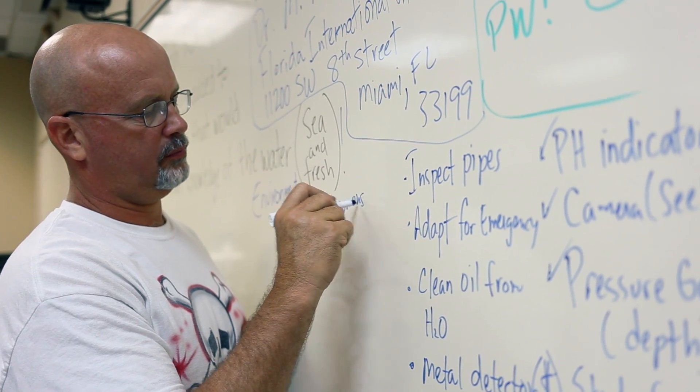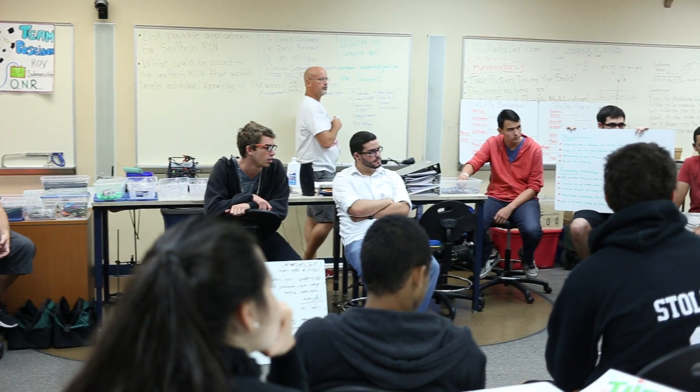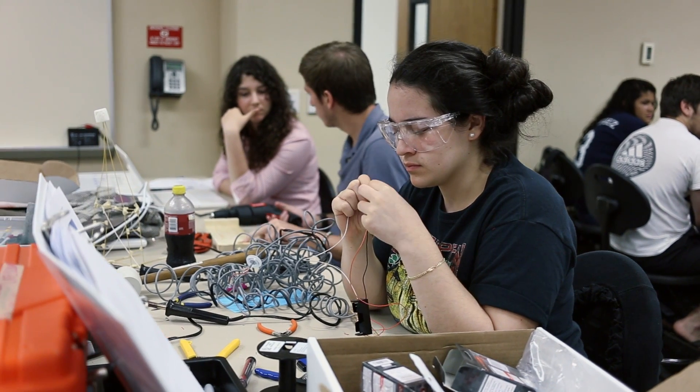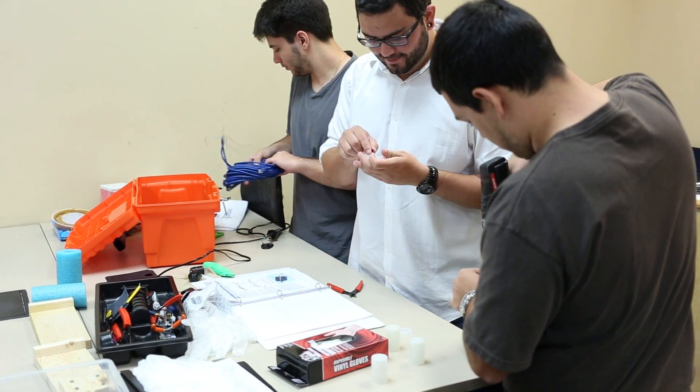I have a saying that I use in my own classroom: I hear, I forget; I see, I remember; I do, I understand. By having them do this sort of activity hands-on, they're more likely — and we hope — that they will actually be more engaged in building. Not only seeing the theoretical part of a problem, but also the experimental part.